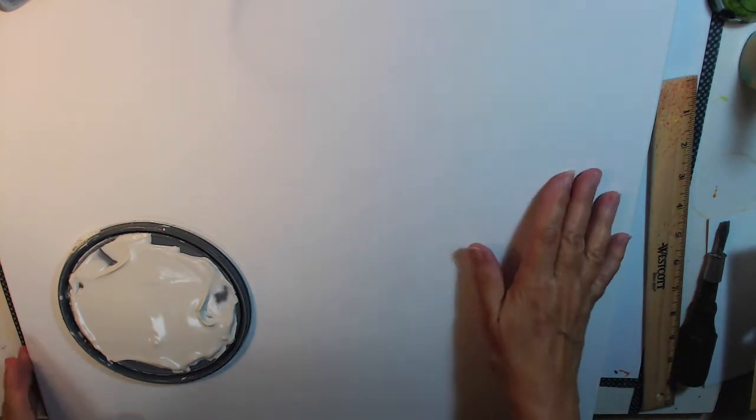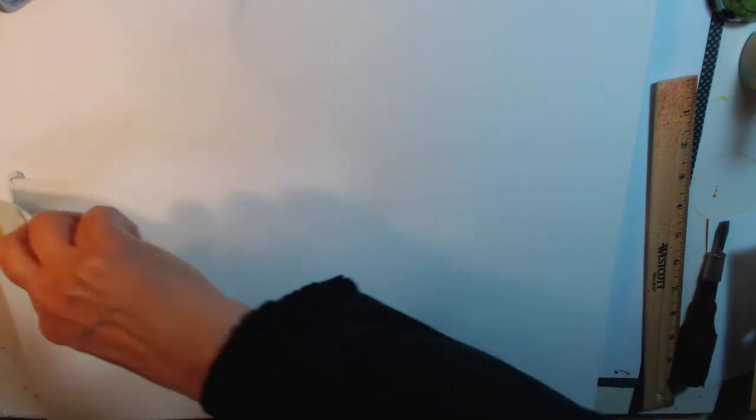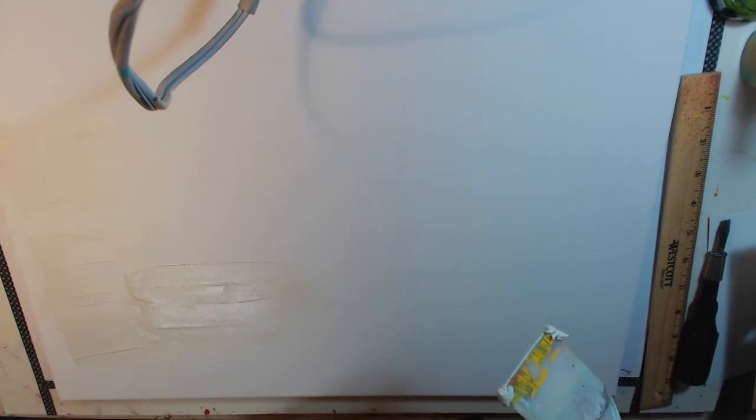Let's start laying on our Venetian plaster. I'm going to take some from the can. This is a 16 by 20 canvas so it's going to take me a while — I may speed this up a little bit. You're just going to put it on, get your layer on, and then go in and mess around with it. I like the way the texture looks; let me just make sure I have all my lights on.